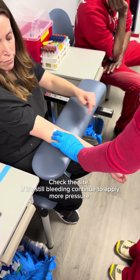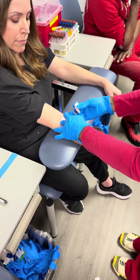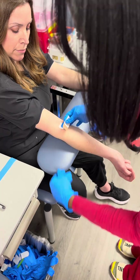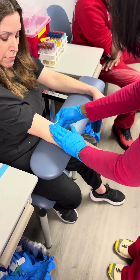I get my bandage together. Before I bandage her, I have to check the site and make sure it stopped bleeding — it looks really good. Put that back over; you can either throw it away or keep it under for a little extra cushion.